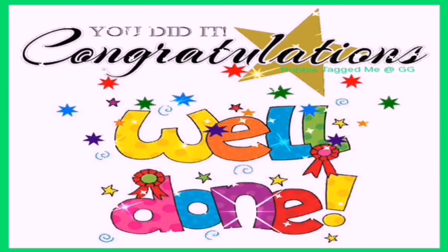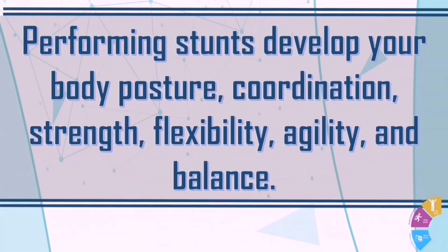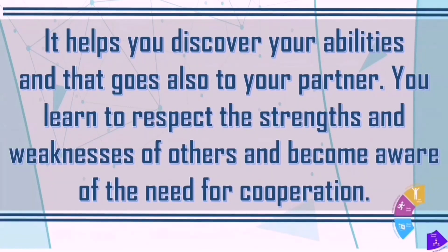You did it — congratulations, job well done! Now that you know the various movement activities or stunts, just remember: performing stunts develops your body posture, coordination, strength, flexibility, agility, and balance. This is also a good form of exercise to keep your body healthy and enjoyable at the same time. Patience, perseverance, and cooperation are some of the characteristics you need to successfully perform each stunt. It tests your concentration while communicating and cooperating with your partner. It helps you discover your abilities and respect the strengths and weaknesses of others, and become aware of the need for cooperation.